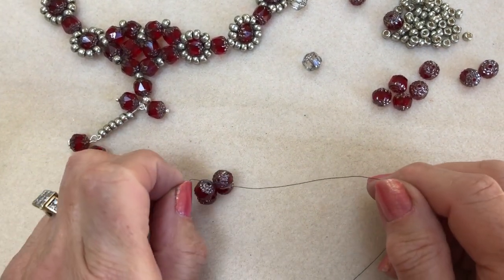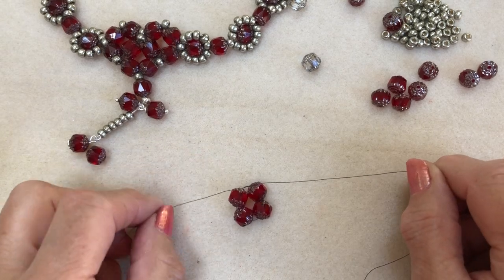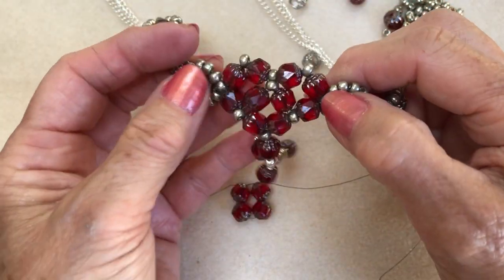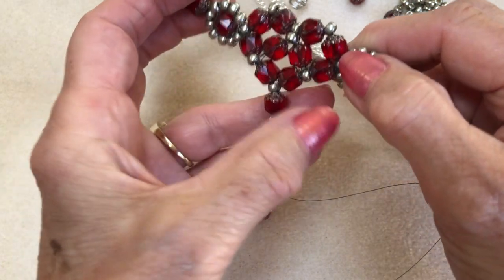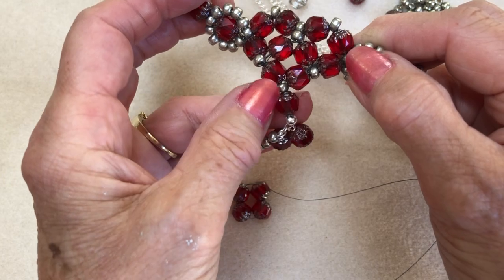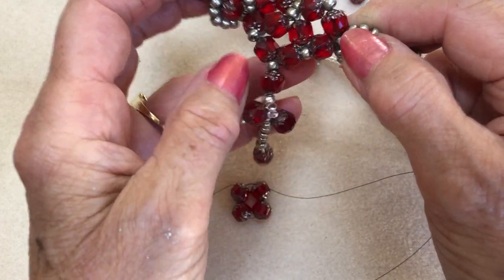Hello everybody, I'm Sheila and I'm here today to show you how to do this lovely heart shape. You can see that's where the heart finishes, but I've just took some thread through and carried on making a bit of a drop at the bottom.